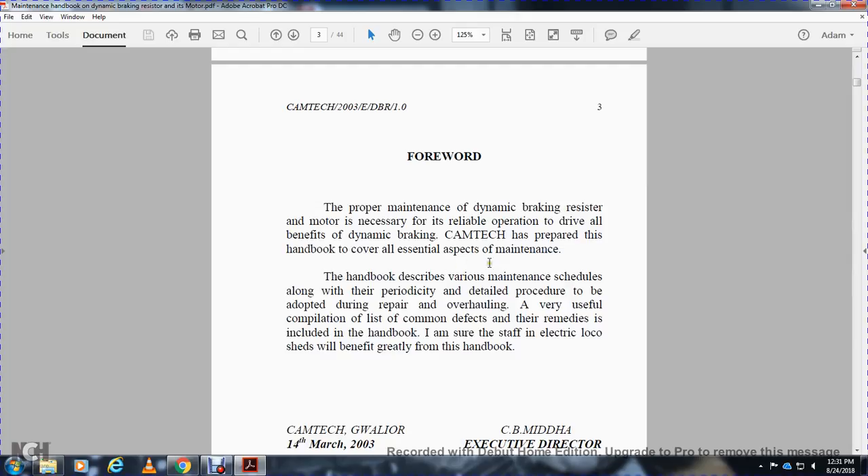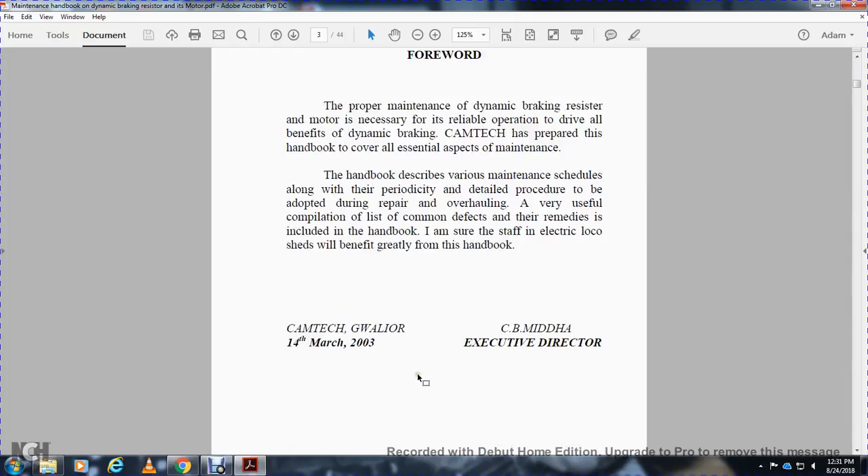The handbook describes various maintenance schedules along with periodic detailed procedures, and will be useful as a compilation covering repair, overhauling, and a list of accommodative remedies. It is hoped that electro loco sheds will benefit greatly. This is issued by CB Midah, Executive Director CAMTECH, Gwalior, 14th March 2003.